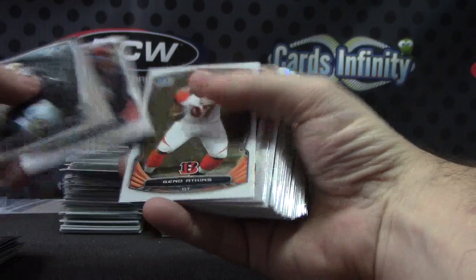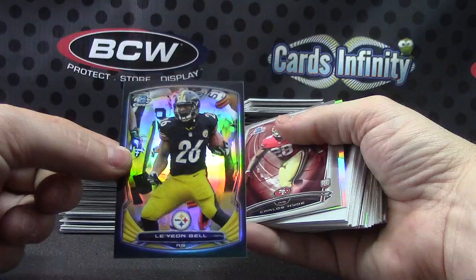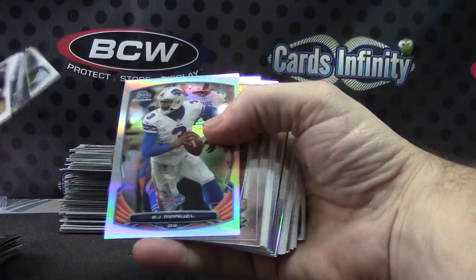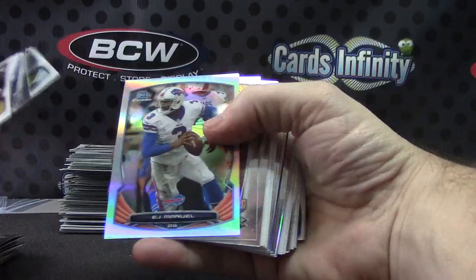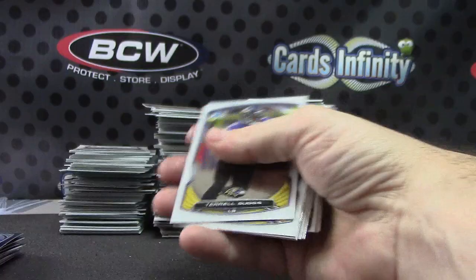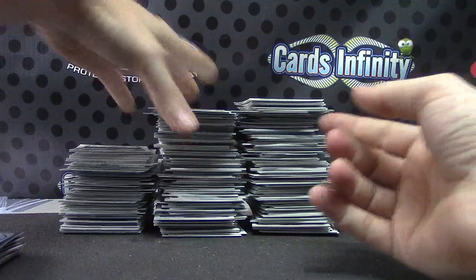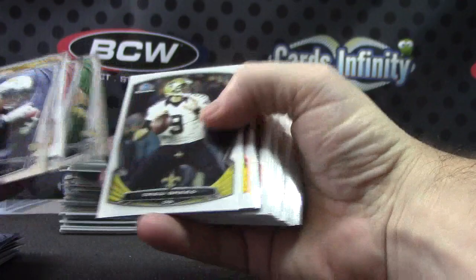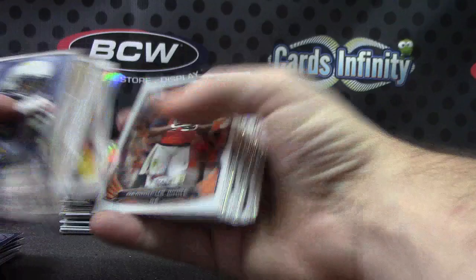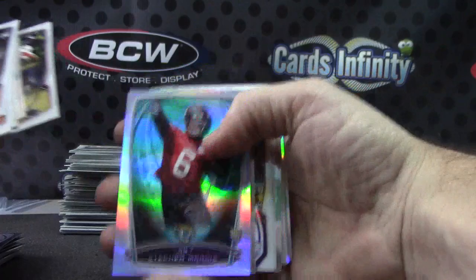Andre Johnson. Le'Veon Bell. Josh Huff for the Eagles — refractor autograph, not numbered. EJ Manuel standard refractor. Cyrus Quanjo for the Bills — those are numbered to 99. Bruce Ellington. Brandon Cooks not numbered. Devonta Freeman. Mike Evans. Just base and rookies. Devonta Freeman top shelf. Terrence West die cut. James White. Blake Bortles.